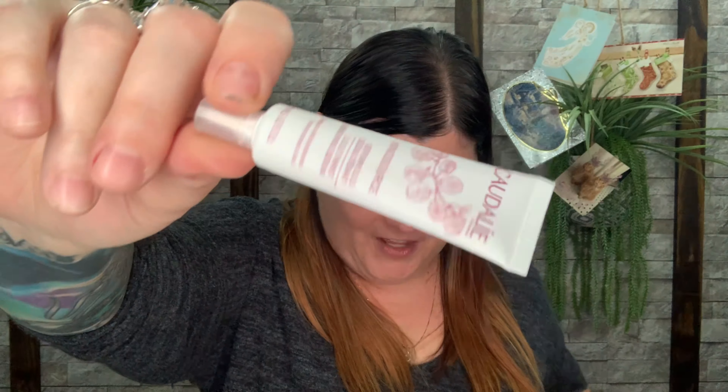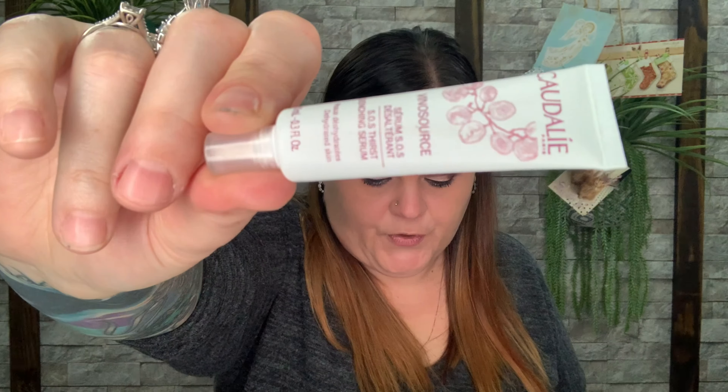The next item — every time I see this name I always want to say 'Clydesdale,' even though I know it doesn't say that. I know I get a lot of people laughing at me when I do. But this one — if you had the full size it would be $49 and come in this big bottle. It's a thirst quenching serum.